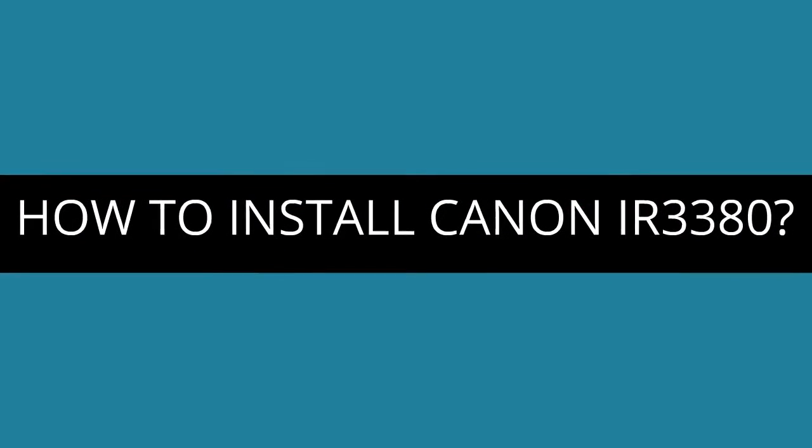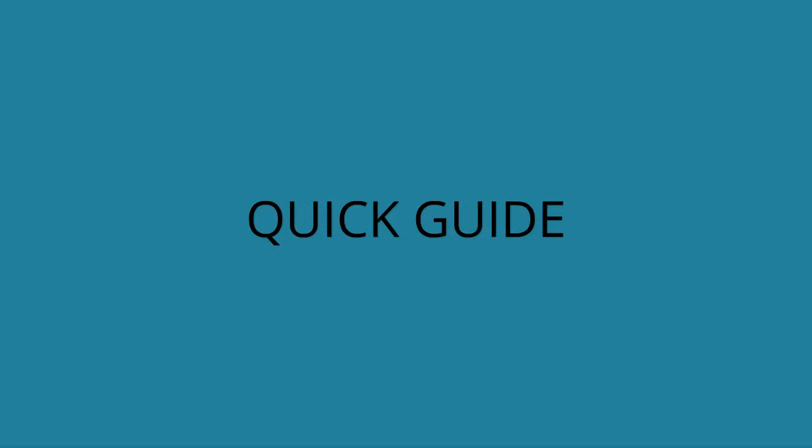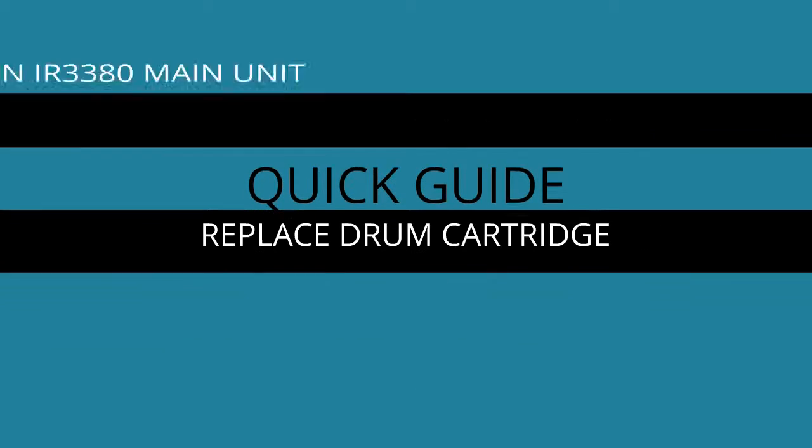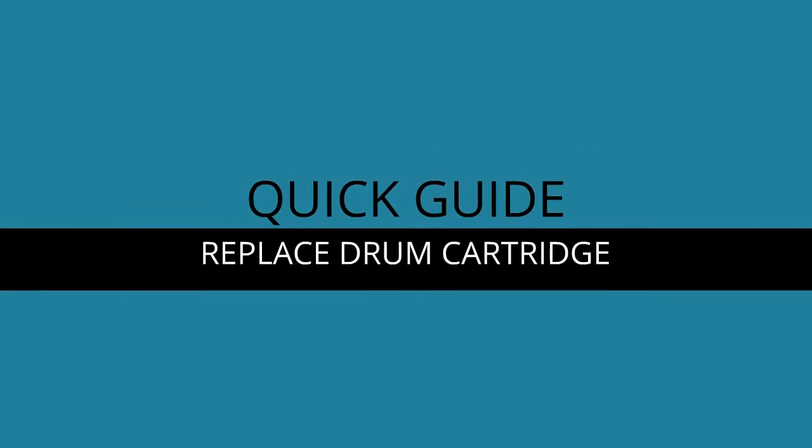How to install the Canon IR 3380. Quick guide. Set up Canon IR 3380 main unit: replace drum cartridge.